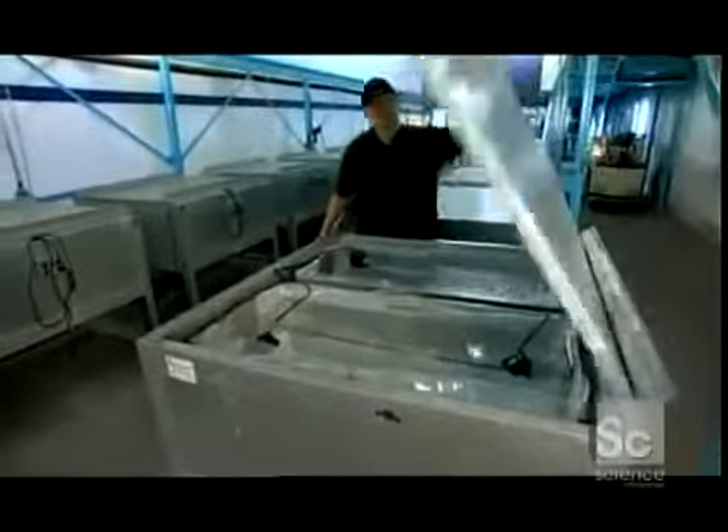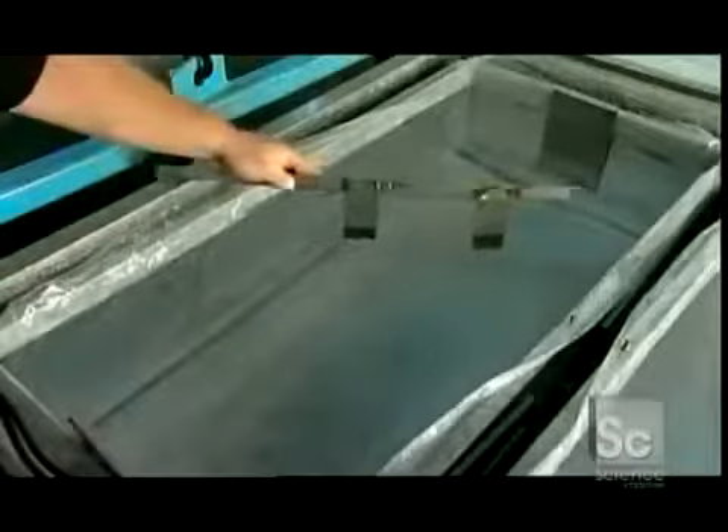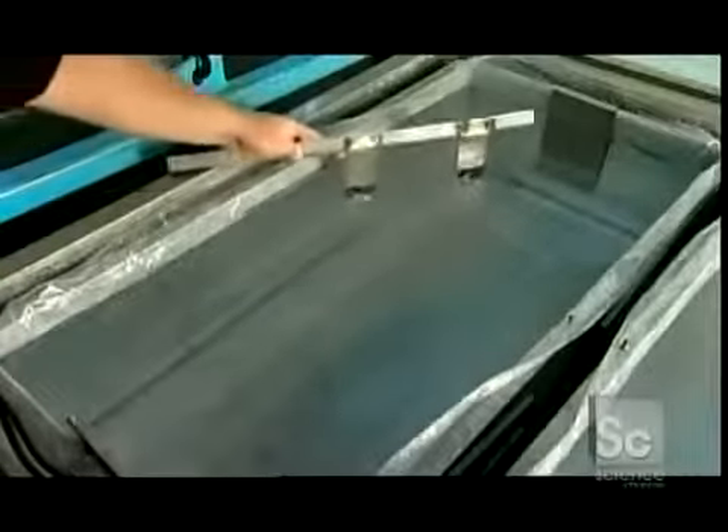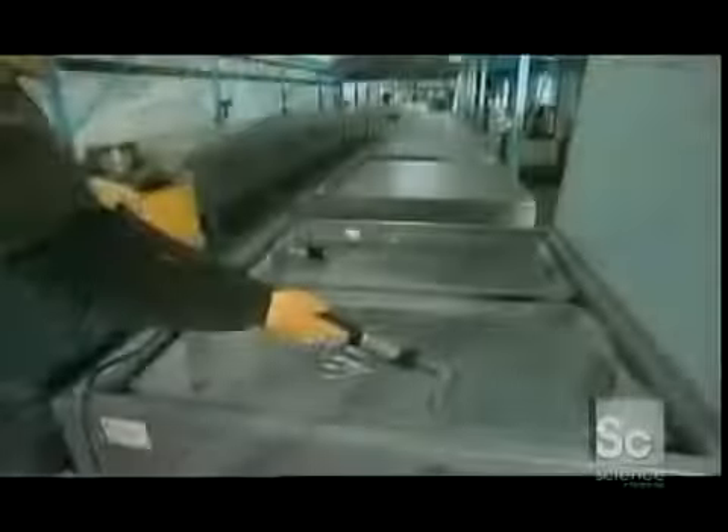He shuts the lid to allow the water to freeze. 24 hours into it, he'll remove one of the pumps. Three days later, he probes the ice under the watery surface with a pick. It needs to be level, so he checks the entire ice surface with a measuring bar. Next, he siphons off the excess water with a wet vacuum.